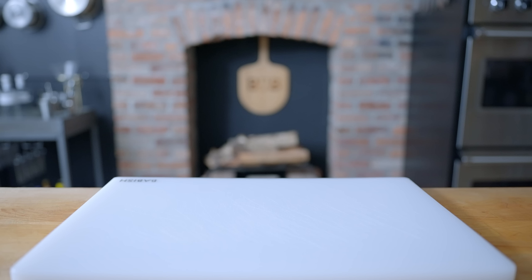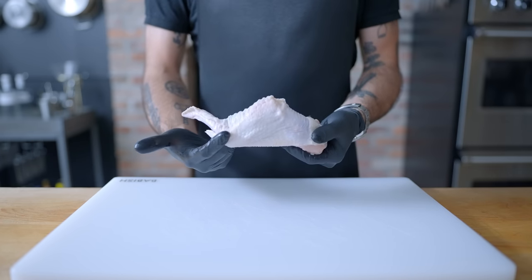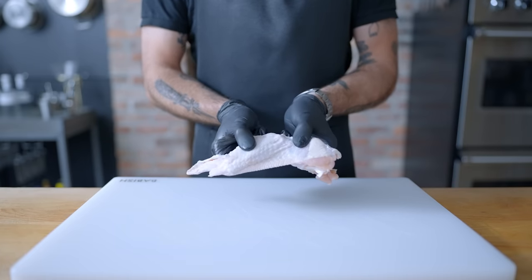You can definitely buy a pre-prepared party pack of chicken wings, but if you want to save a few bucks and learn a little basic poultry butchery and make some bonus chicken stock from the wing tips, you might want to consider breaking down whole wings.